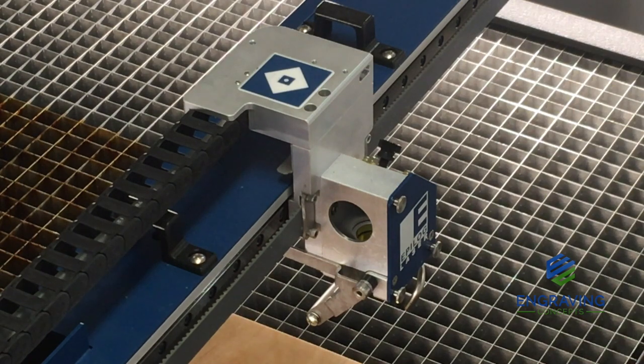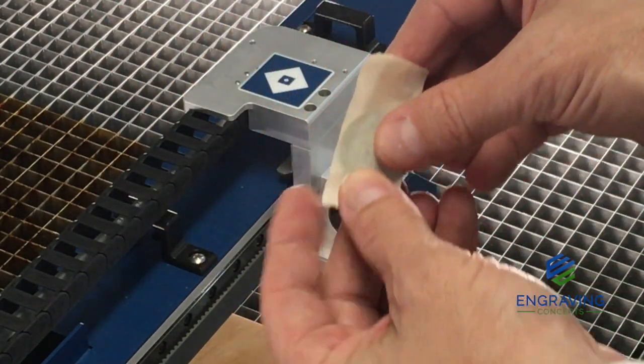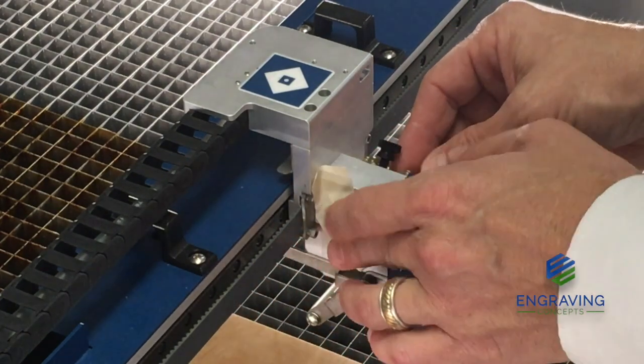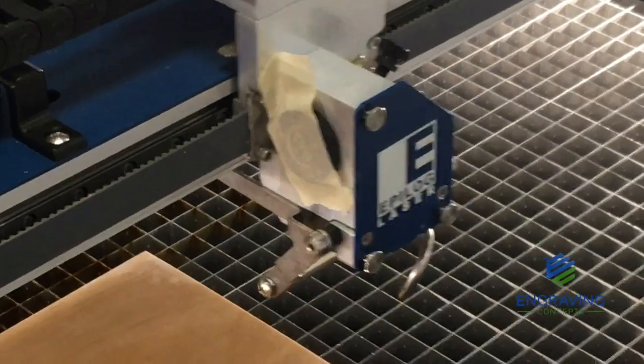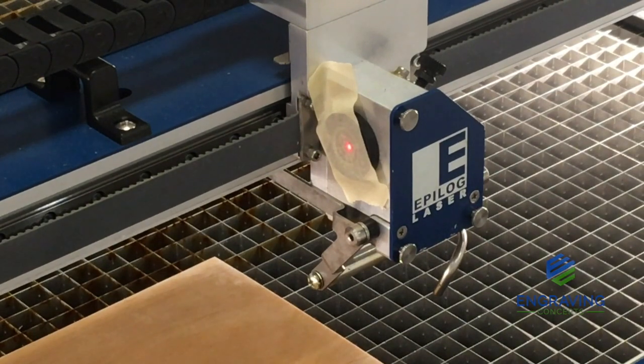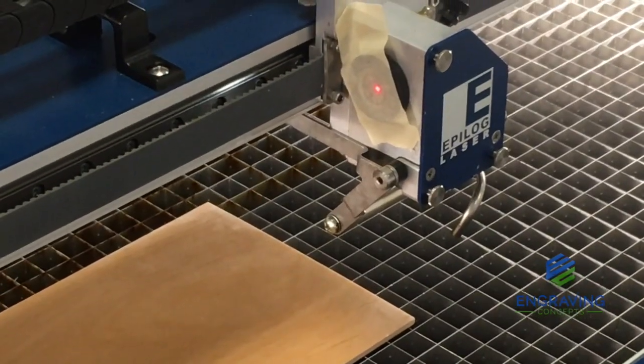We're going to take some masking tape, put that over the bullseye target, and place that inside the lens assembly. Now that we have our bullseye target in the lens assembly with the masking tape covering the target, we're going to turn on the red dot pointer by going to our display and pushing the red dot pointer button. We can see that the red dot is very close to the center of the target — if not dead on the bullseye.